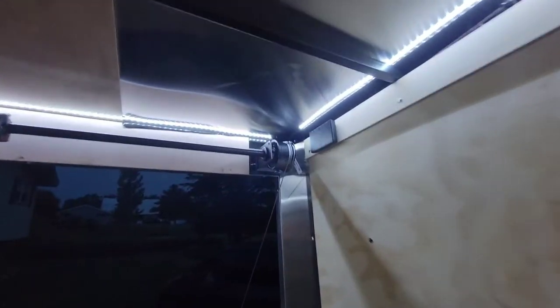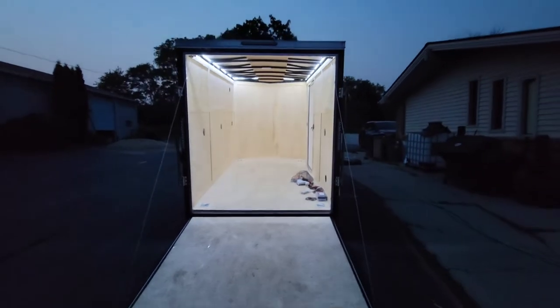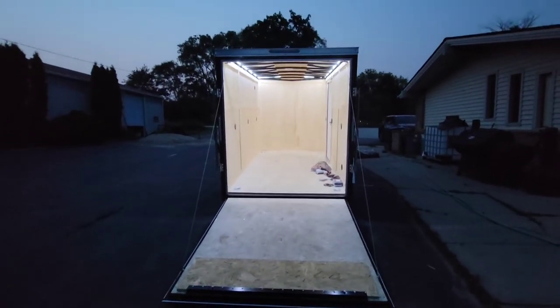LED strip lights. What a big difference that makes. It looks pretty slick.